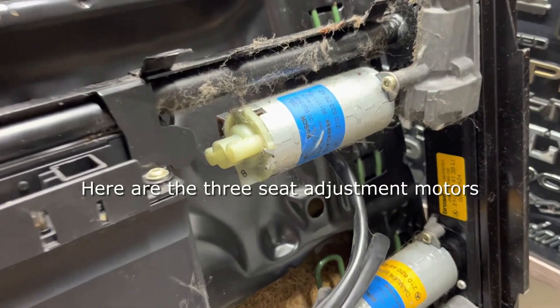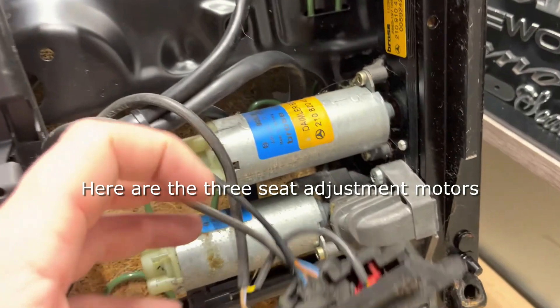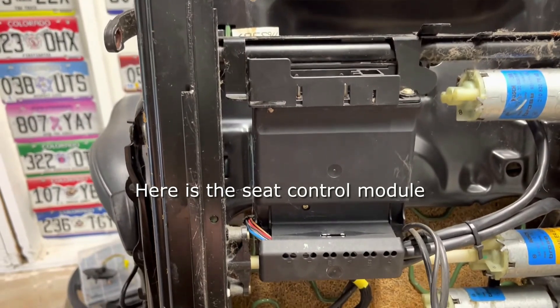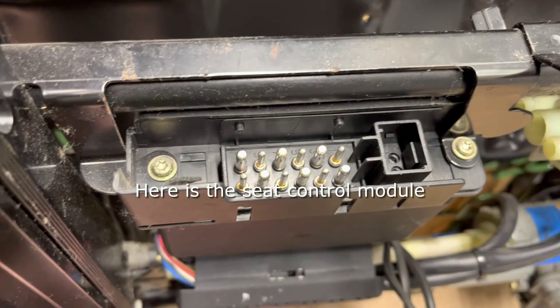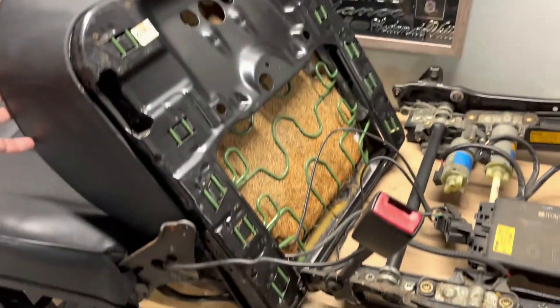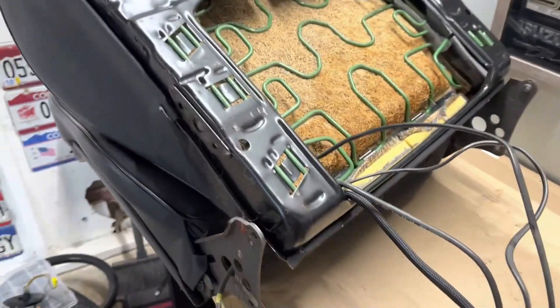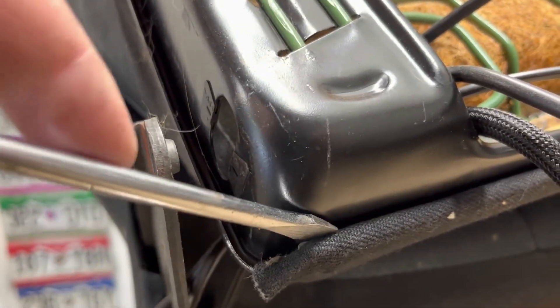While I'm here I'll show you these seat motors — there are three of them and they're held in place by a couple of little screws, and some of them go into a worm gear. If you ever need to service those, that's where they are. Right here you also have your seat control module, which all of these motors plug into, and that's where that big plug goes in with the sliding piece. At this point the seat bottom should only be held in by the wiring coming from the seat back, but this is enough to start taking the cushion and leather seat cover off.